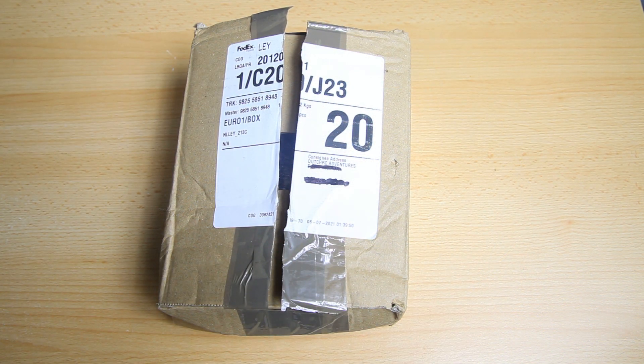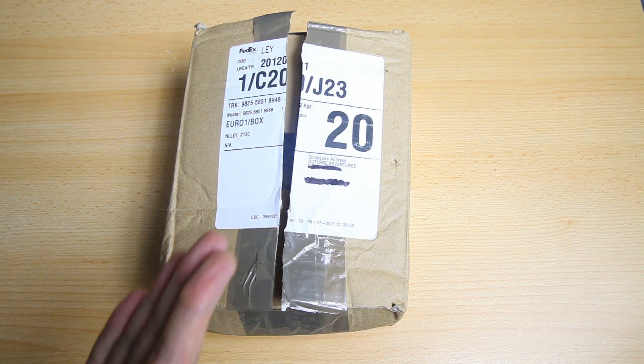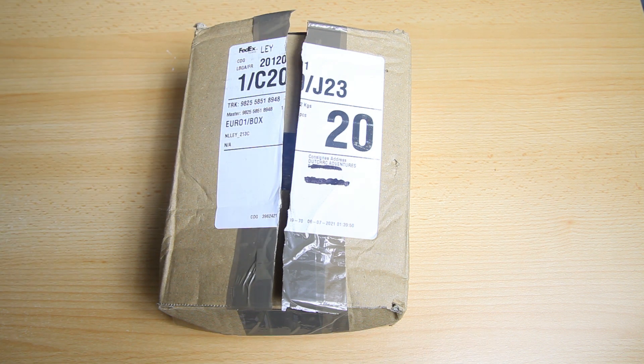I've already taken a look inside to see what was actually in the box. The frame is from Catalyst Machineworks. This box is actually from France - I'm in the Netherlands, and importing things from the States at this time involves import taxes and transport costs. I was happy to find the frame in a shop in Europe, in France. This box is from FPV Fly and I'll have a link to their shop in the description.